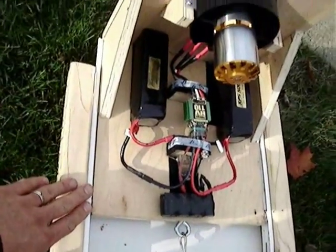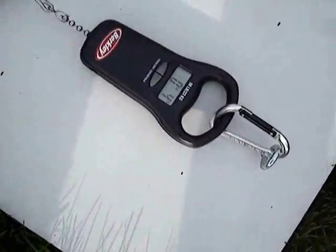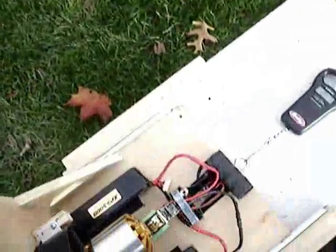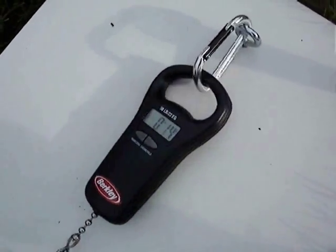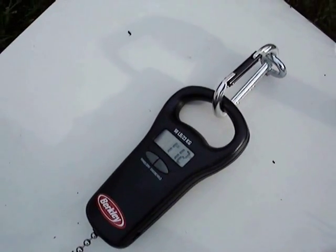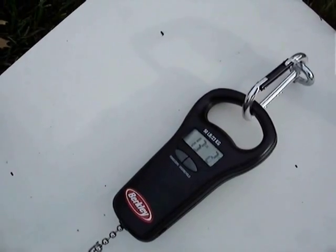All right, what I got here is my little test stand I made. If you look, this is hinged. I have a scale here so we can check the pounds of thrust. A little over 13 pounds of thrust on that stand, so it's looking pretty good. Just playing around with this new XPS fan unit — kick butt, can't wait to get it in the plane.